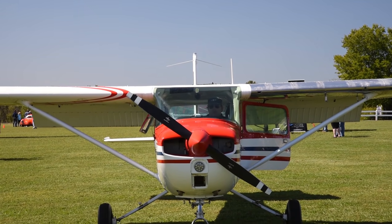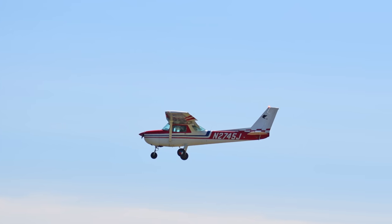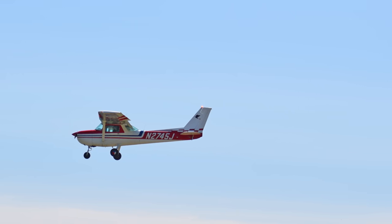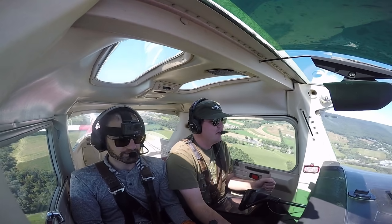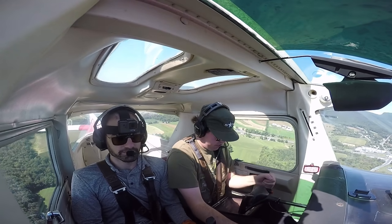With these booty barn doors all the way down, a 150 can slow down to 48 miles an hour before stalling in flight. I ski faster than that. When the 152 replaced the 150 in 1977 and 1978, the 40-degree flaps went away — the 152's flaps only went to 30 degrees. And fans were not happy.